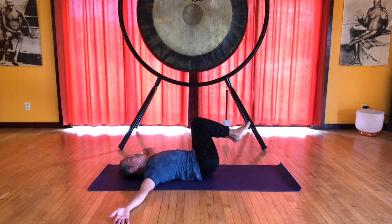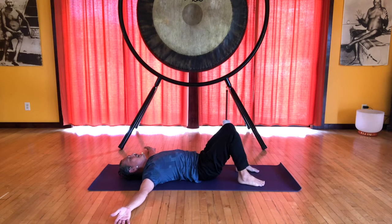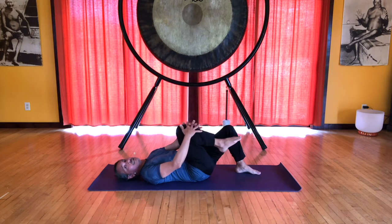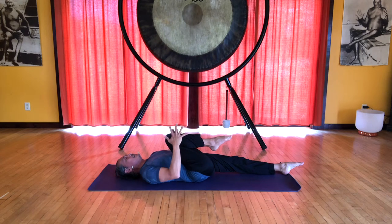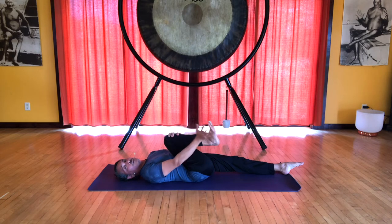Come back to center, inhale. Exhale, place the feet on the floor and relax the arms to your sides. Hug the right knee into the chest and extend the left leg on the floor. You can point both of your feet. As we're hugging the right knee into the chest, soften the crease of the hip. Now flex the right foot and grab onto the foot.